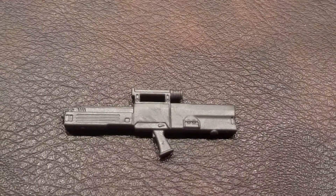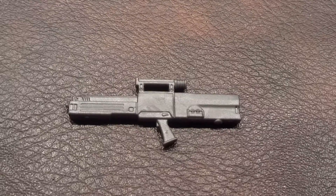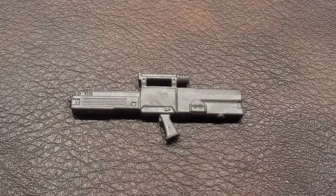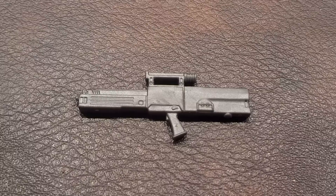Next up, here is his Energy Rifle. If you recall, this is the same weapon that was used with the G.I. Joe 30th Anniversary Renegades Duke figure.